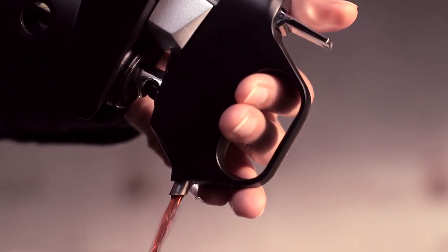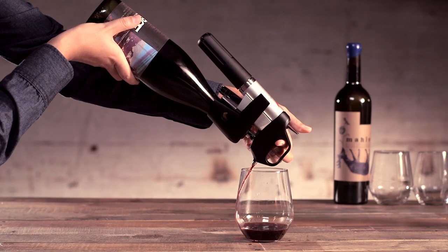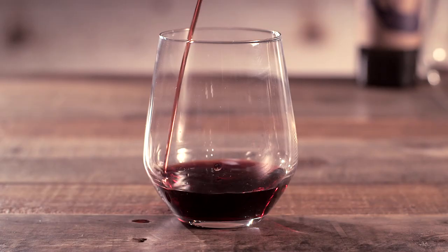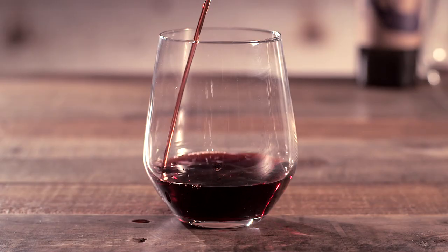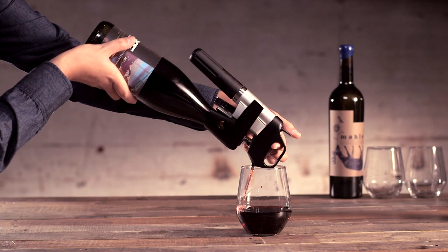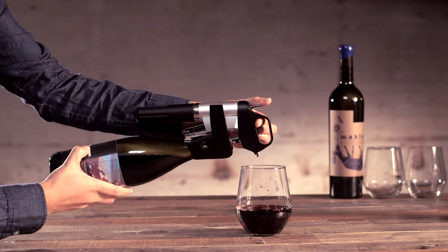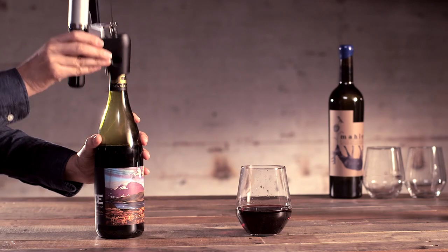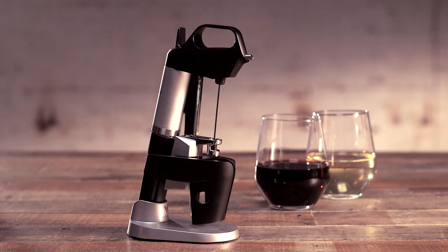Now you can find out if that legacy bottle is ready to open or still needs some time to rest in your no-doubt extensive temperature-controlled wine cellar or your kitchen cabinet. It's a bit pricey at an estimated $350, but so is the wine you're probably using it with. Just make sure the bottle you're drinking has a real cork — composite corks won't reseal. We'll save this bottle for later.